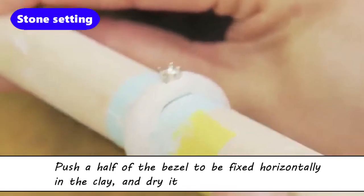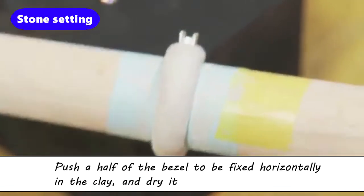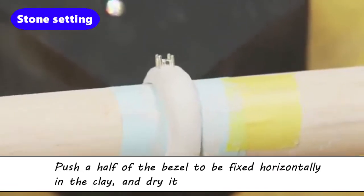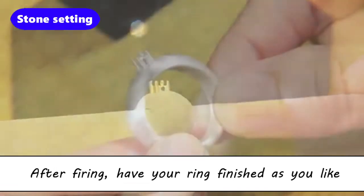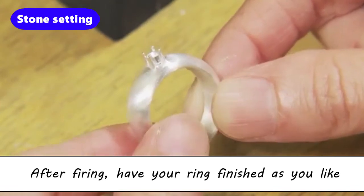After drying, smooth the entire piece with a sponge sanding pad — red number 320 and number 600 grit. After firing, have your ring finished as you like, then attach a stone in the bezel.